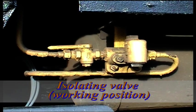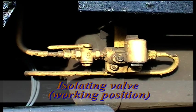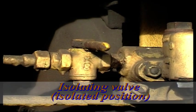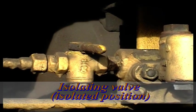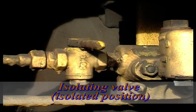The isolating valve is usually situated close to the strainer check valve and choke unit on the main reservoir pipe side. It provides a means of closing the supply of compressed air to the auxiliary reservoir from the main reservoir pipe. This is necessary as part of the air brake isolating procedure.